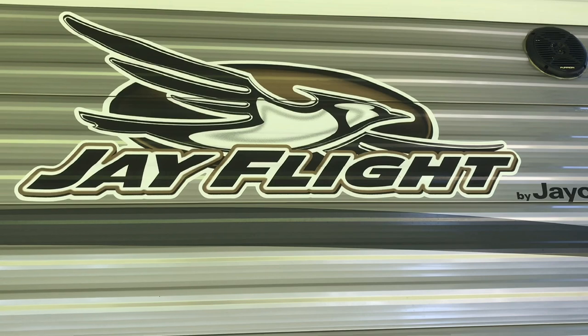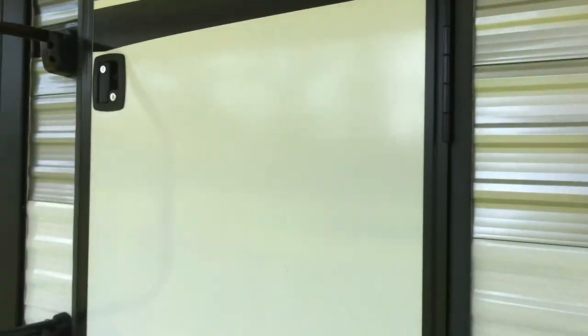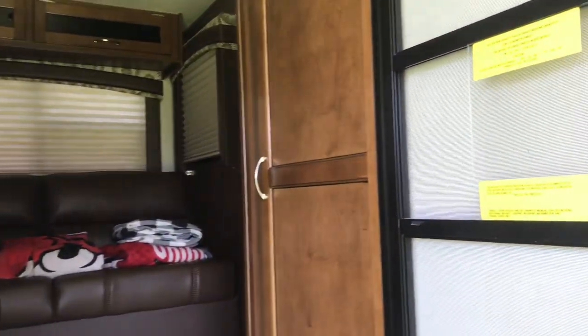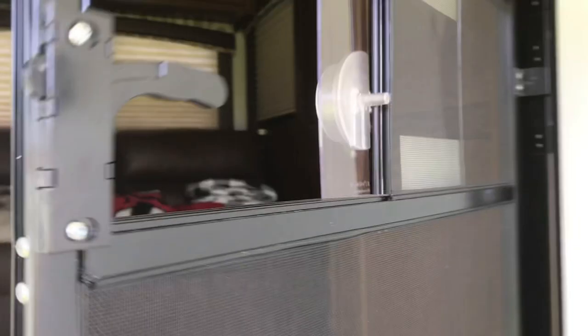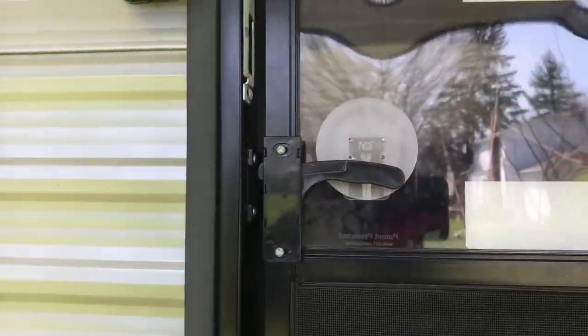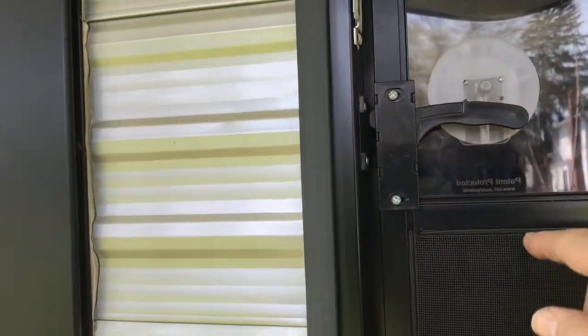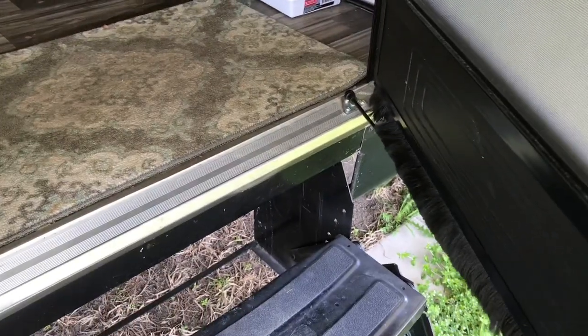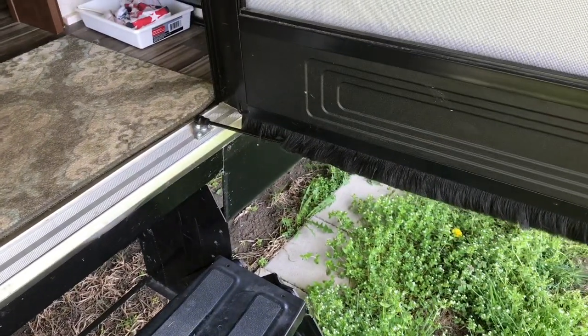We are going to go inside and check the camper out for the first time this season and see what it looks like inside when it's all closed up for traveling. Inside here we have a really nice screen door that you just close and it's got this little device that keeps anything out. When you want it open from the inside you just push down on the little disc and that unlocks it and it latches onto your door. The door's also got hydraulic things that open it and stop it and keep it from slamming into the outside of the camper.